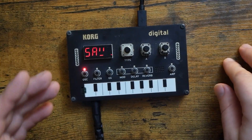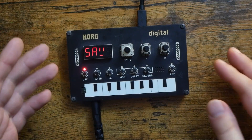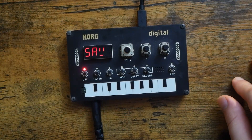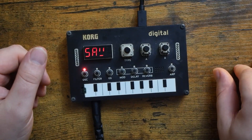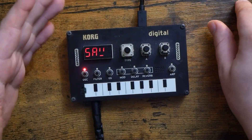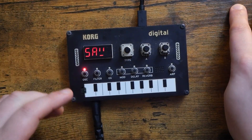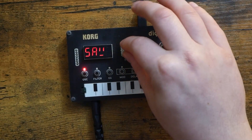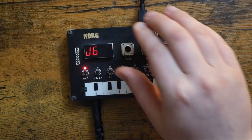One of the most popular custom oscillators for the NTS1 is the Korg Volca Base Oscillator, which attempts to emulate the Korg Volca Bass on the NTS1. That oscillator was developed by Tweak. I'm very happy to announce that Tweak is at it again and has released a new custom NTS1 oscillator — this one is called J6.